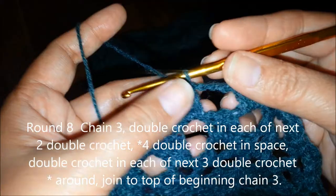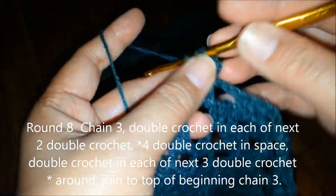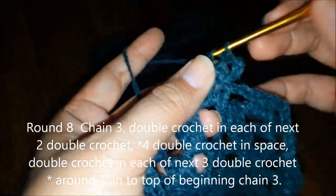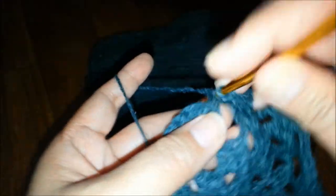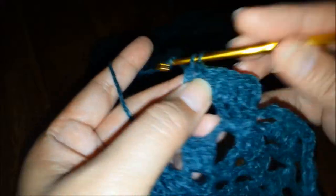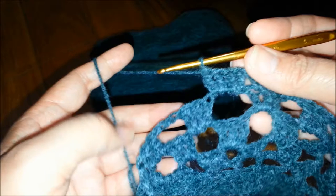To start off round 8, you're going to chain 3, then double crochet in the next double crochet, and then in the next double crochet, 1 double crochet. Then in the space, we're going to do 4 double crochets. So that is our repeat pattern for this round: 3 double crochets and 4 double crochets in every space.